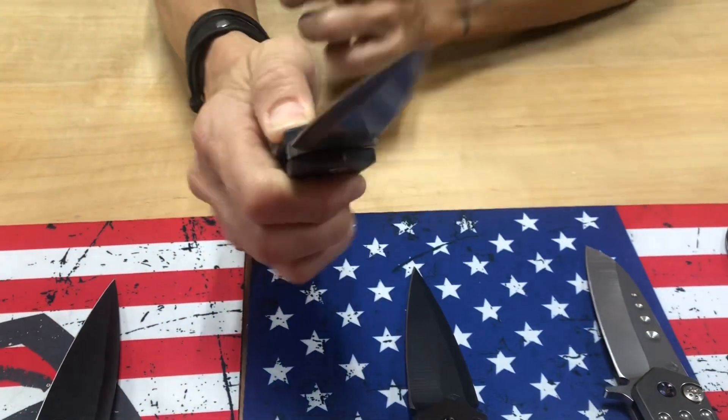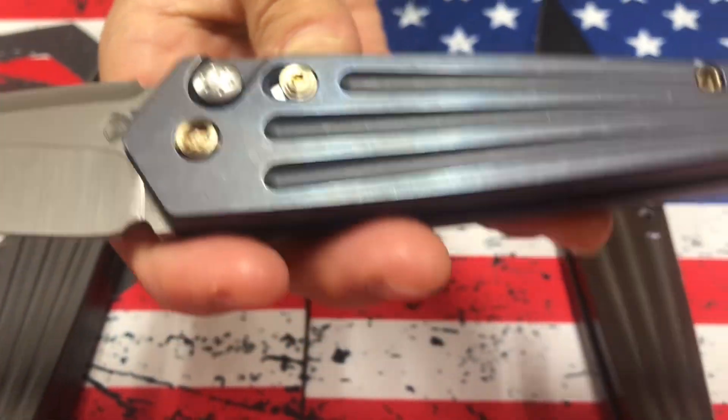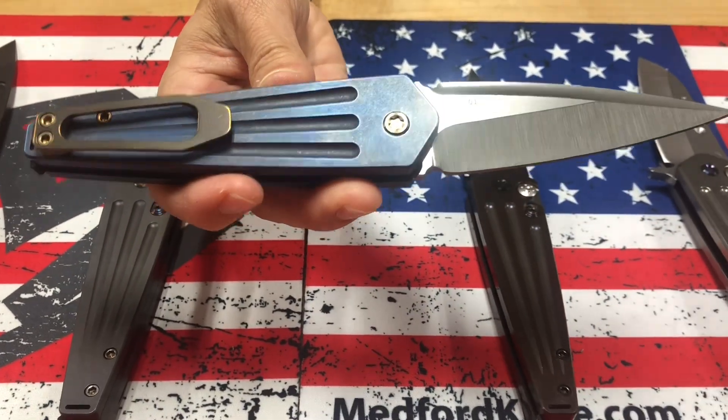This one is a little more military classic. Tumbled blade with blue handles and bronze hardware. I call that my cadet knife — just reminds me of cadets in training. Very nice.